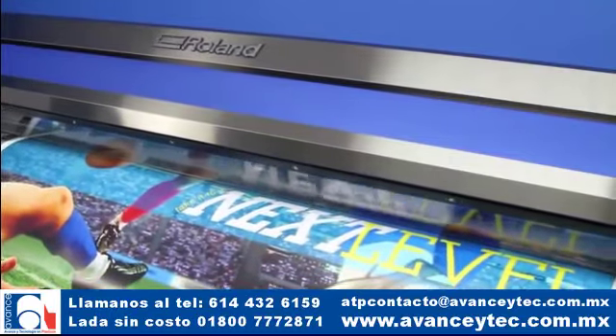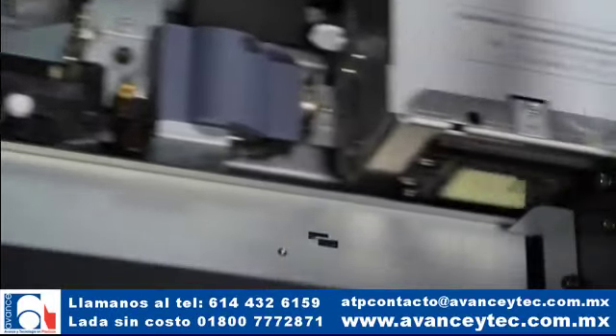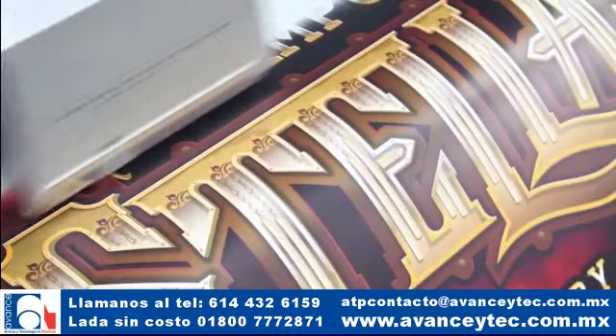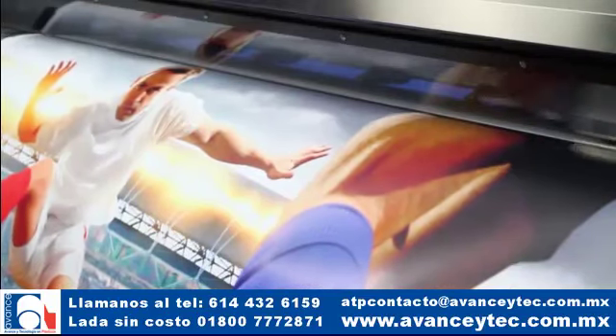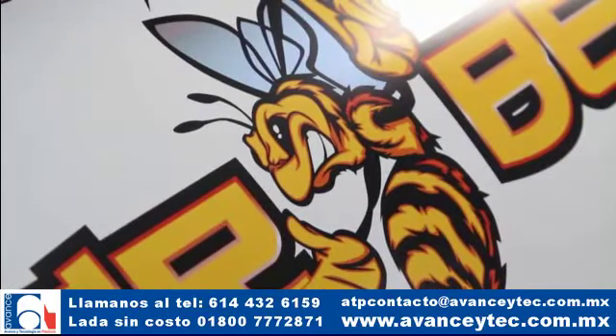Presenta dos cabezales piezoeléctricos de inyección de tinta de 8 canales. Los cabezales de impresión están colocados en una formación en línea y son capaces de imprimir siete tamaños diferentes de micro gotas, permitiendo gradaciones más suaves y una densidad más rica en impresiones fotográficas y vectoriales de alta resolución.